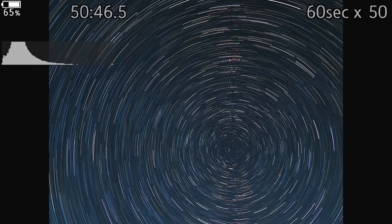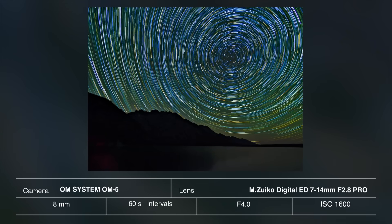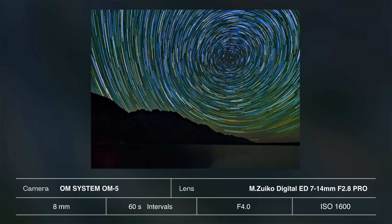If you want those circular star trails like you've seen in some of my photos, be sure to point your camera to the north star called Polaris. Here are a couple of live comp photos that I took with my camera settings.